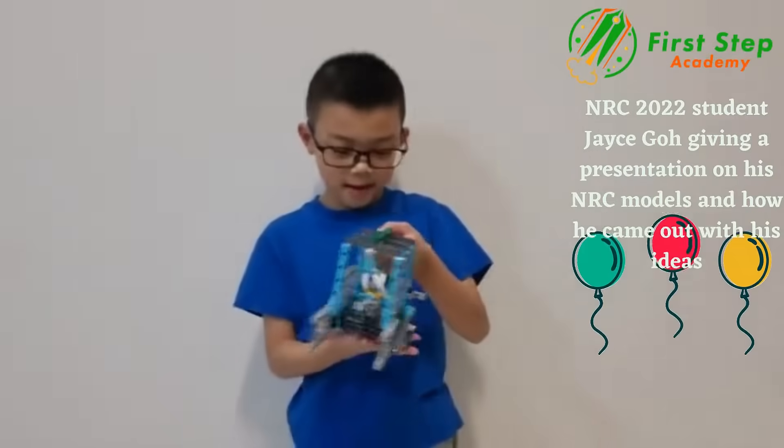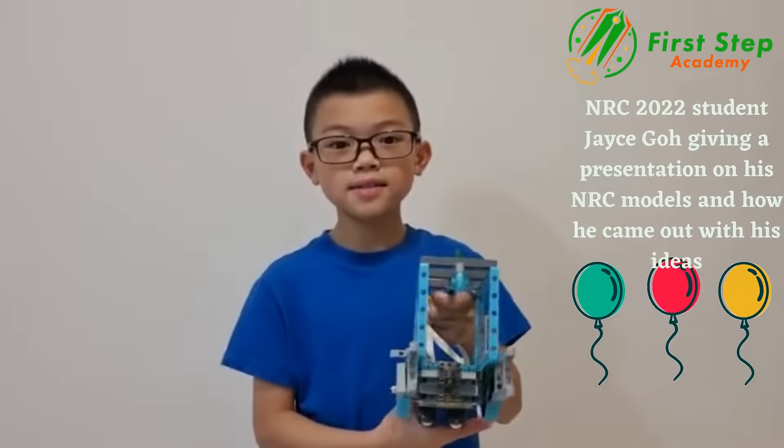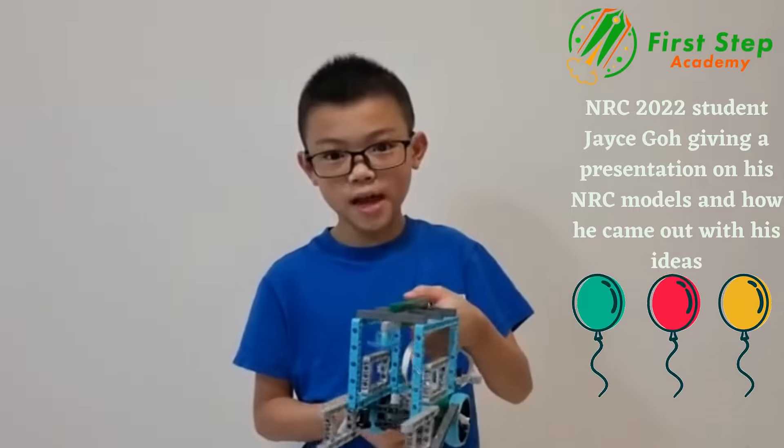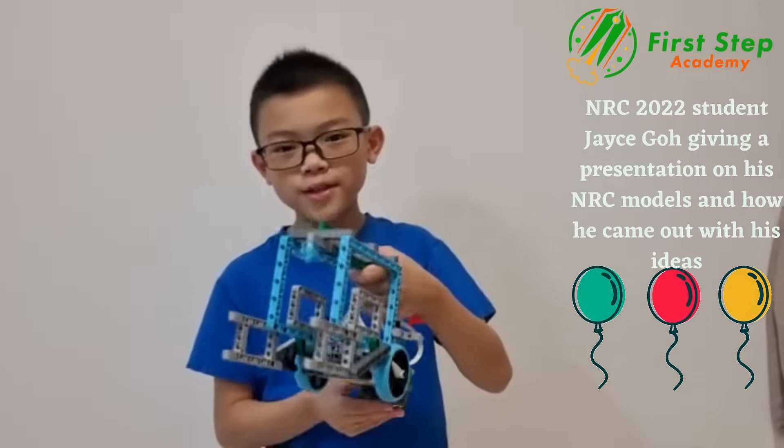Hi Ajayce, what are you doing? I'm coding a model for my NRC. What's NRC? NRC is a national robotic competition I went for before, and it was really fun.